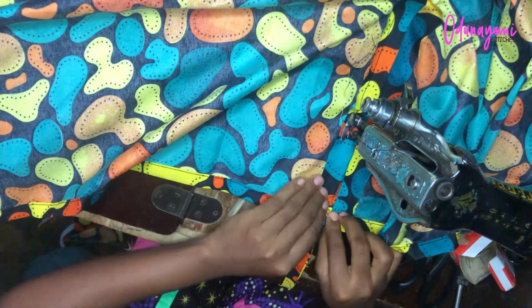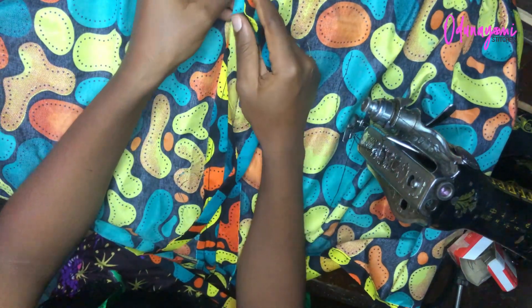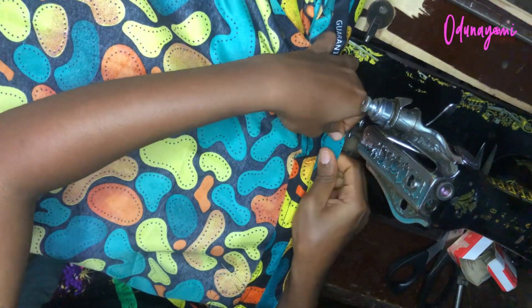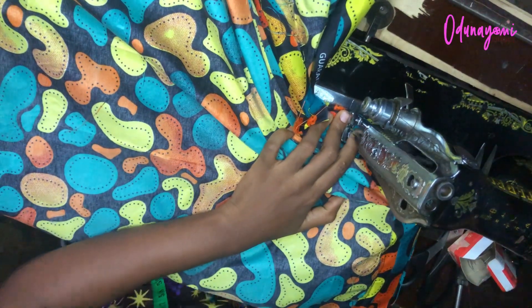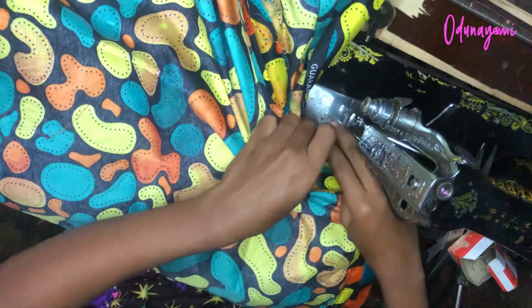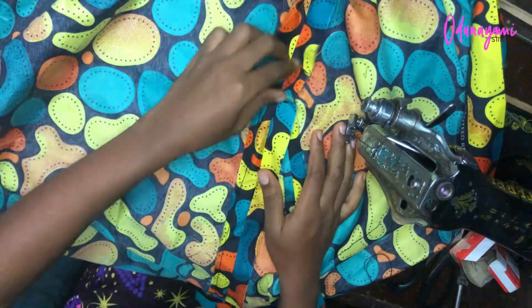If you haven't subscribed, liked, or commented, please do that now. This is the second method: I attach the rope to one side just like the first method — just half inch to secure the rope to the kimono. Ensure you sew it multiple times so the rope will not come loose in the long run.